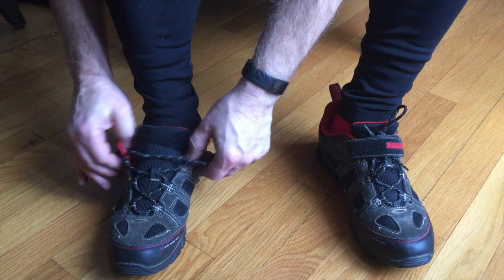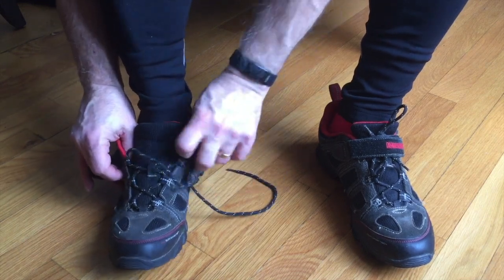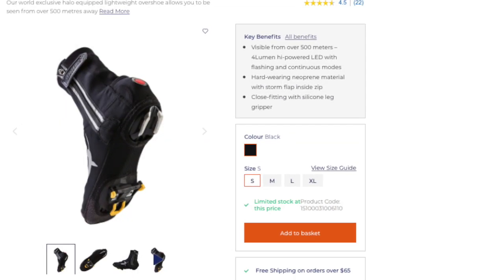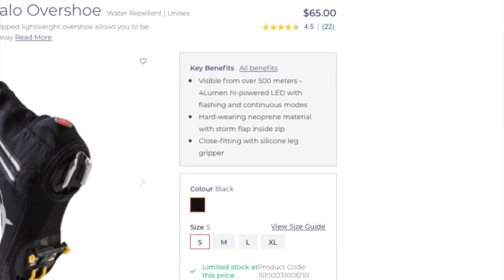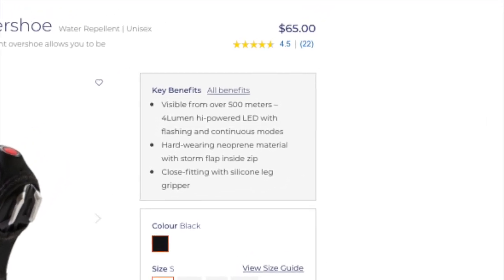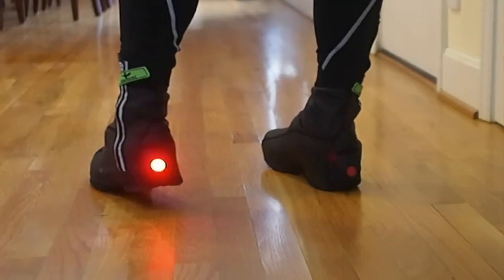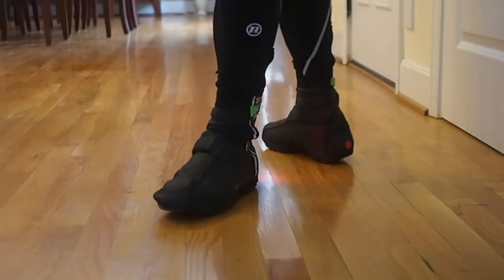I should mention that my feet and hands are always cold anyway, so I'm probably not typical when it comes to being able to keep warm. After doing a little research I settled on these Seal Skins, just because I'd heard good things about the brand and all of the reviews online seemed to be pretty positive. They have several versions, but I went with the Halo Overshoes because of their built-in LED flashing lights.